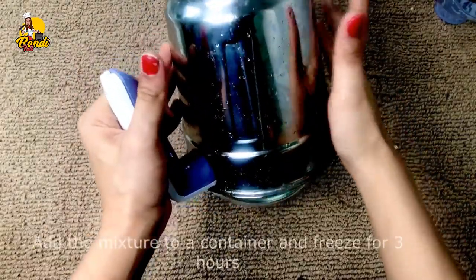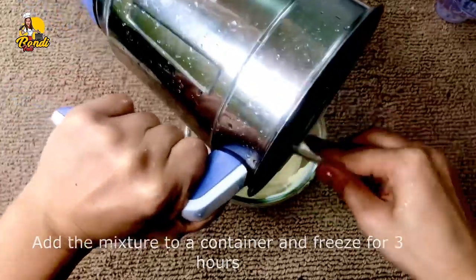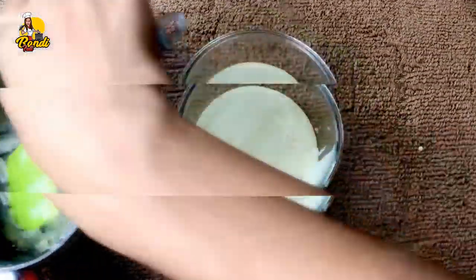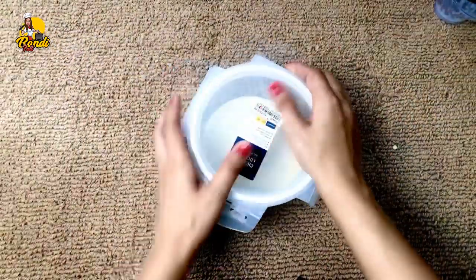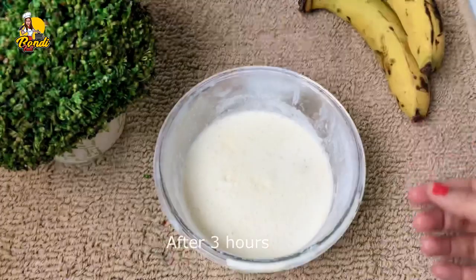After blending with a little bit of oil, it will be made in the freezer and freeze to the fridge. Then the fridge will be frozen and you can drink the ice cream.